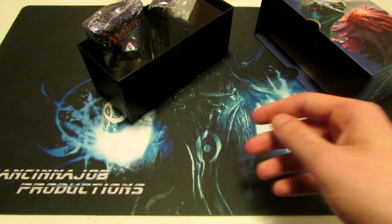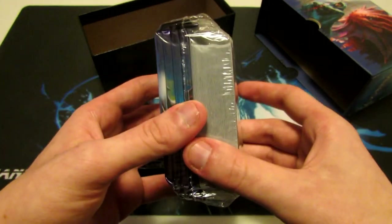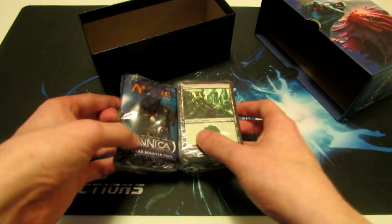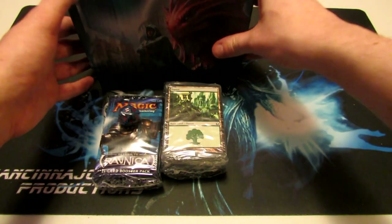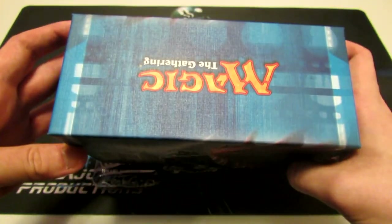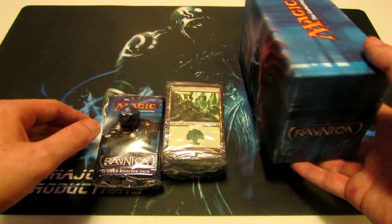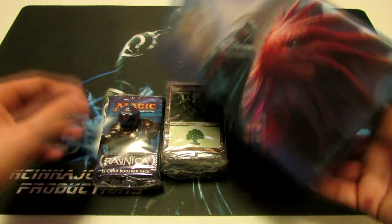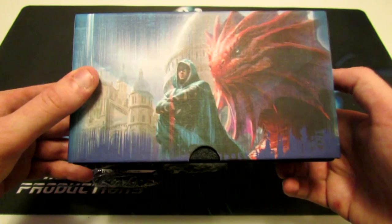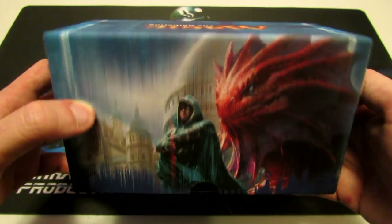For newer players and players that don't have sleeves, these boxes are a pretty nice way to store your cards, and they will fit back into the box itself. We also get some lands, a block of lands, some packs, and our spin-down die. I like the Deck Builder's Toolkit boxes the most for storing cards, but this one is a close second — I'd imagine they hold around 500 cards somewhere around there.